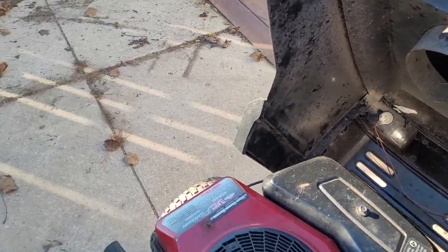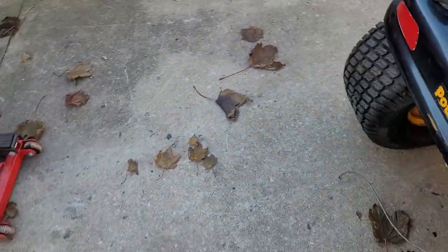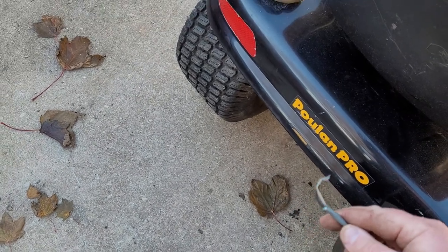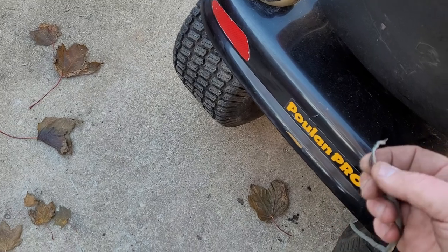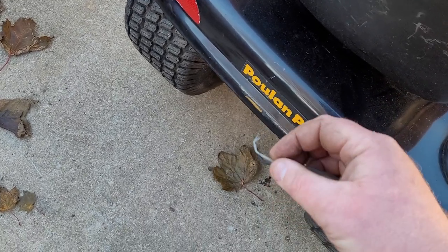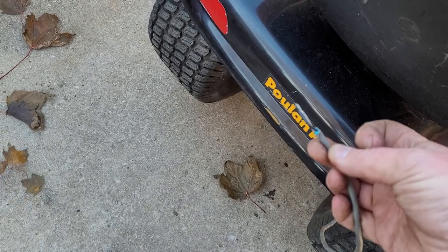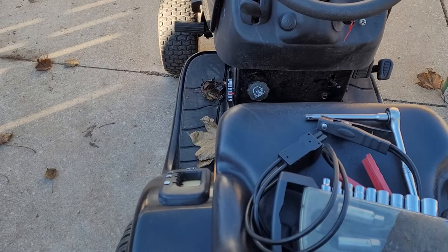As for wiring, this wire right here is the mow-in-reverse safety switch — basically your child safety switch. If you have one of these machines, just take the gray and black wire and tie them together and it will bypass that feature. So now I can let off on the brake and it won't stall.